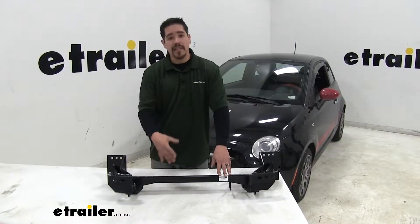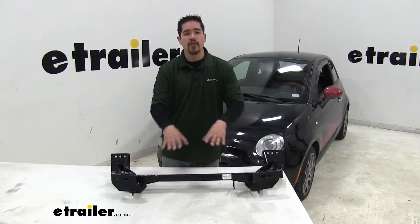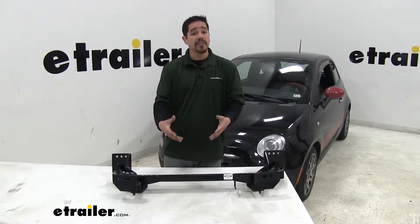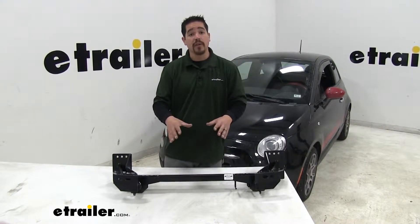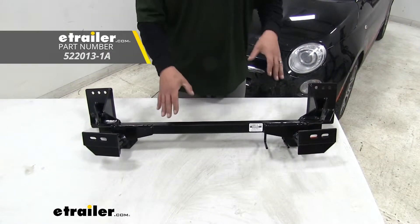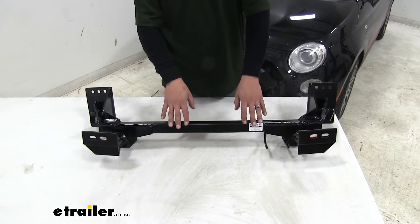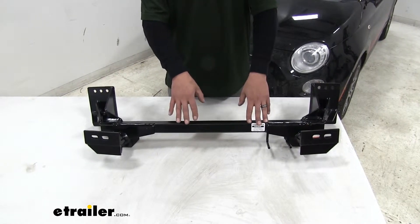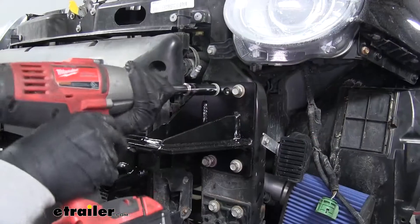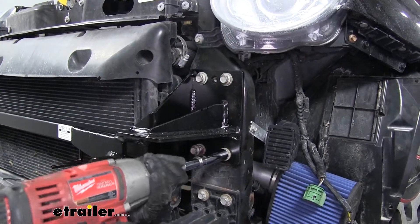The base plate is going to be the solid connection point that we hook our tow bar up to when we want to flat-tow our Fiat. It's going to spread that towing force across the front of the vehicle, so it puts less strain and stress on our front suspension. For our Fiat, we went with the Roadmaster crossbar-style base plate. One of the main reasons is that it's going to be a very straightforward install — we are going to have to remove the fascia, but it's going to bolt right up without having to drill any new holes into the vehicle.